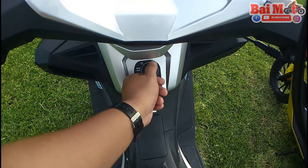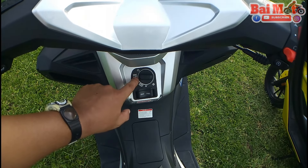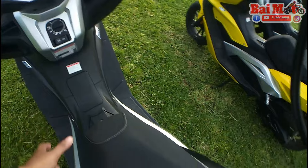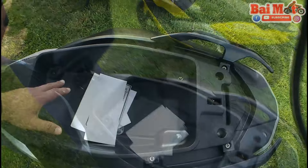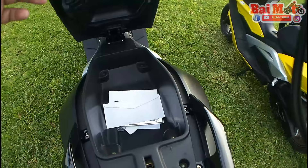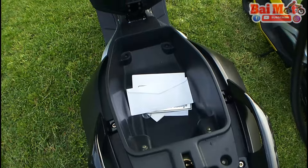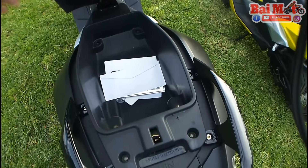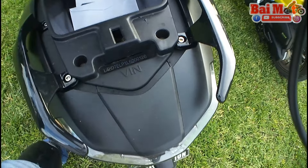You turn that off, then switch it to seat and fuel. When you're in this position, you can open the seat — just press it here and it pops up. Full-face helmet doesn't really fit here, but what Rusi gives you is the nutshell or the half-face helmet. You've got some tools here and you can put your registration here as well so that it won't get wet. This is also where you find the VIN or the vehicle identification number.